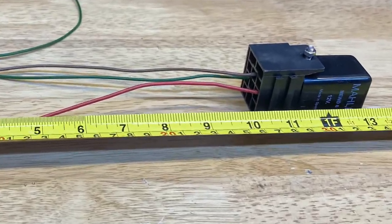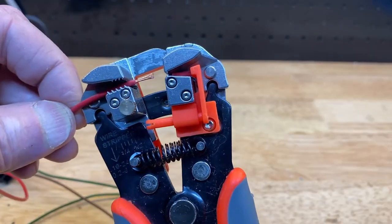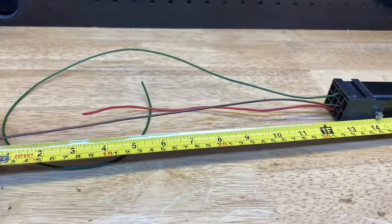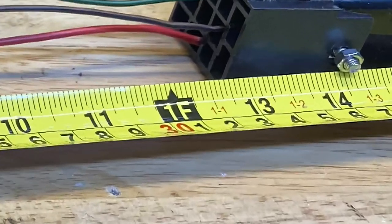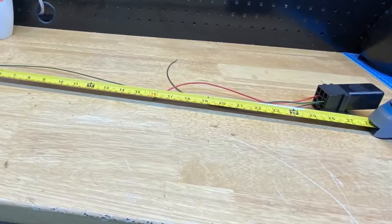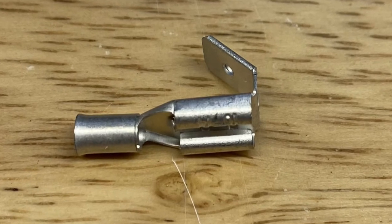We'll cut off the red wire at about 10.5 inches and fit a bullet connector. The same with the black and brown wire at about 13 inches. We'll cut off the green wire at about 26 inches and fit a piggyback spade connector.